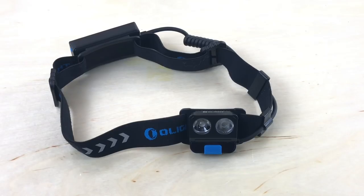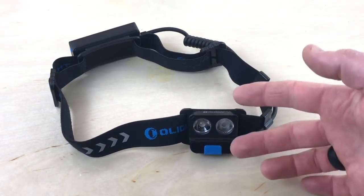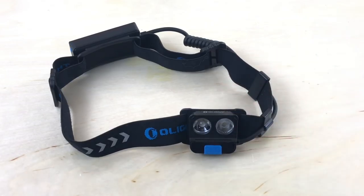Olight has put out a couple other headlamps over the years. Probably the most notable feature of those headlamps is that the light section of the unit is detachable, so you can use it as a very small or slightly larger flashlight. I actually have one of their headlamps in my EDC bag because it can be used as a flashlight you put in your pocket or as a headlamp.